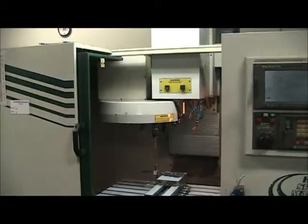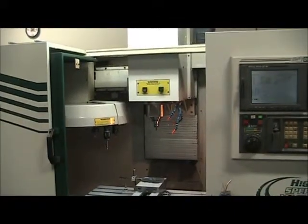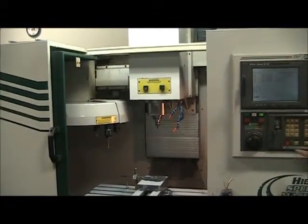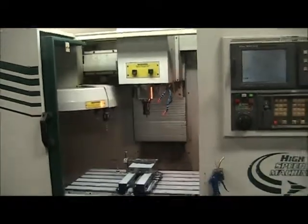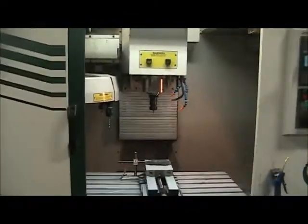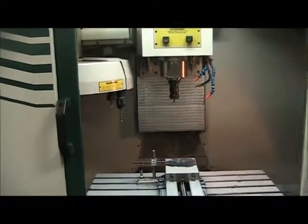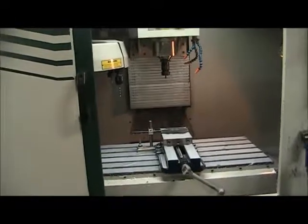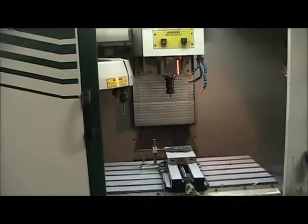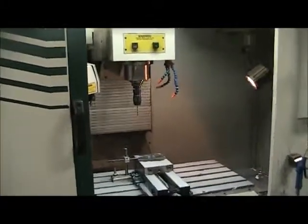We'll be back and we'll deal with a tool change here in a minute. I'm just going to show just a couple tool changes here. That concludes this videotape.